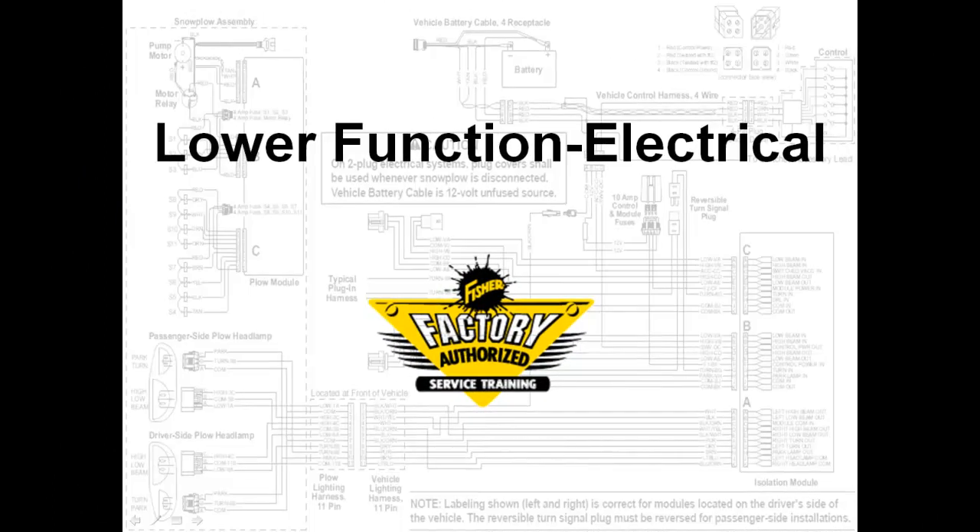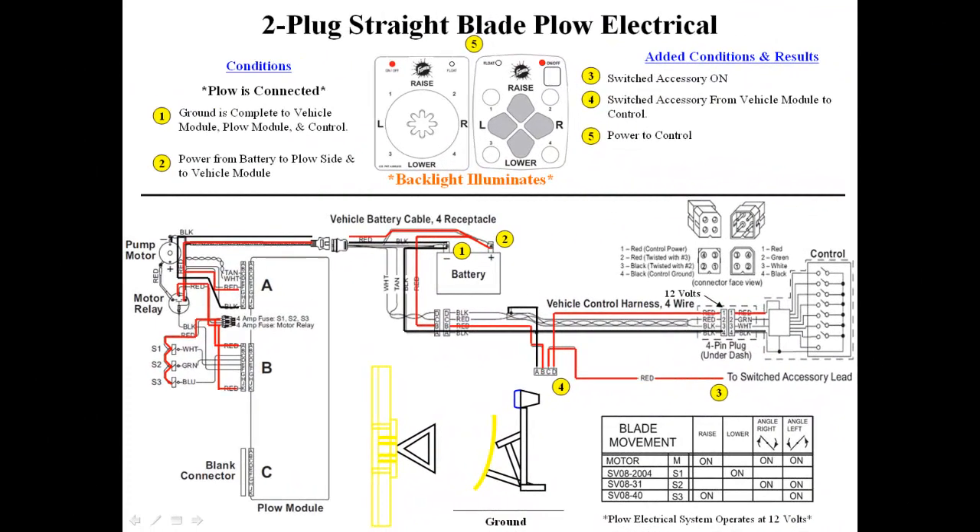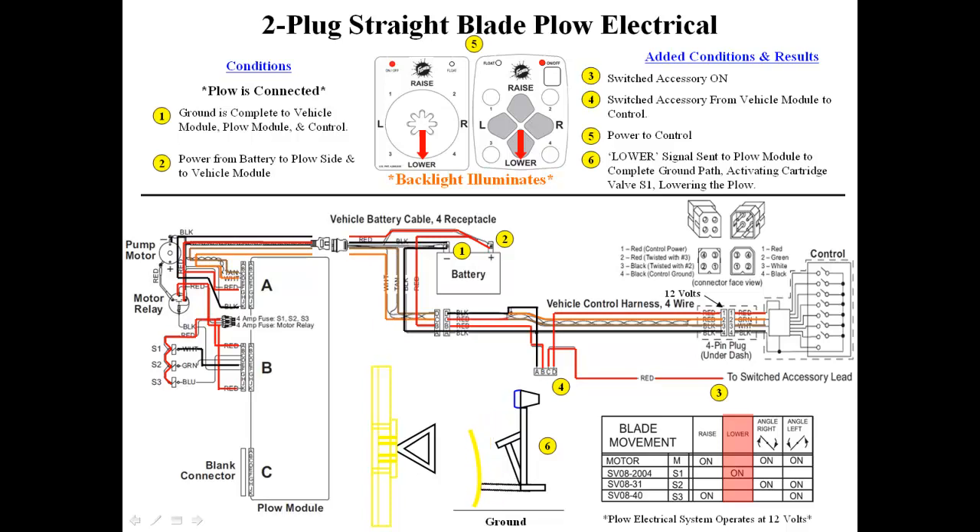We will now demonstrate the lower function. Steps one through five remain the same as the raise function. Pressing the lower button on the cab control sends a digital signal through the tan and white wires to the plow module. The plow module decodes the signal and sends a ground signal to the S1 coil. The weight of the blade lowers the plow.